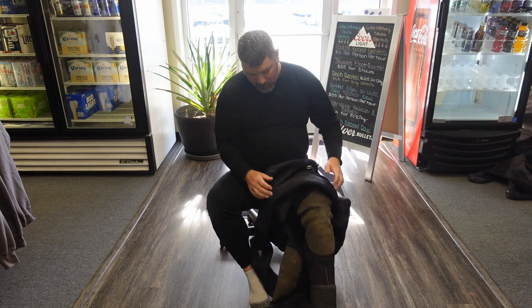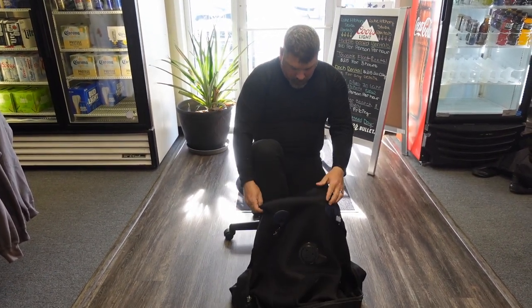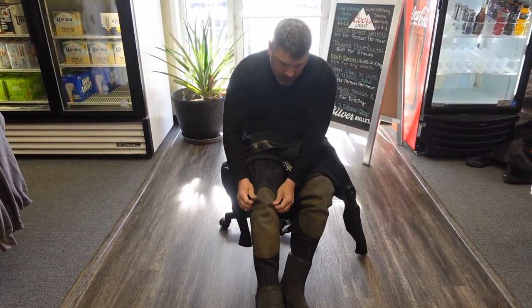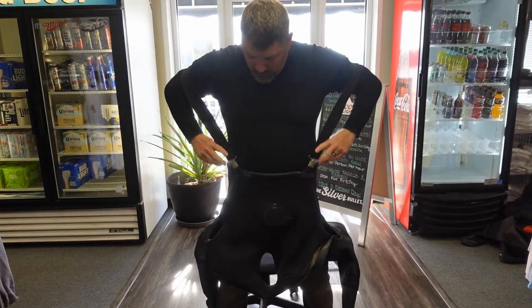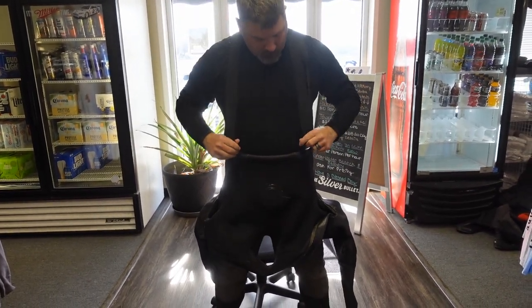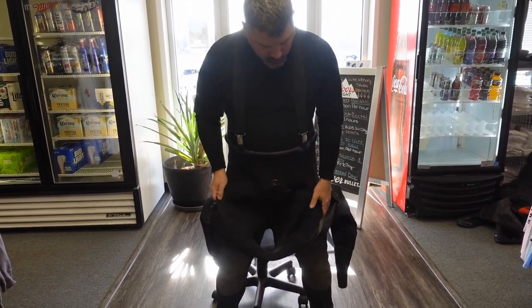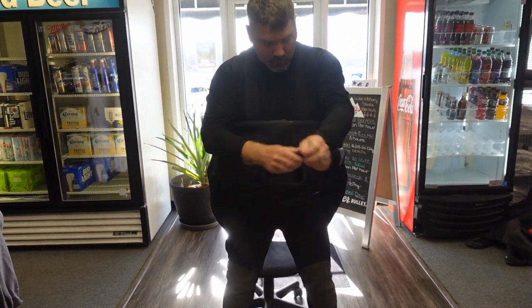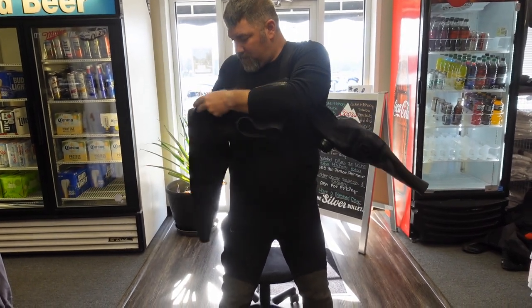It doesn't matter which leg you start with — whether you start with the left or right is completely up to you. Once I've got my legs down in the suit and I've got my feet seated in the boots, I'm going to go ahead and pull that suit up as high as I can, basically rolling the suit up gently past my waist area, and then I'm going to add the suspenders on. Once the suspenders are on, I can slowly pull the suit on up into position. Once it's up to my chest area, I'm going to go ahead and slide my arms through.